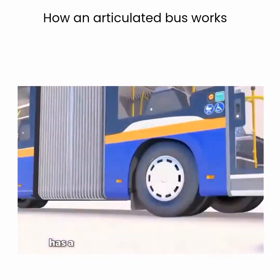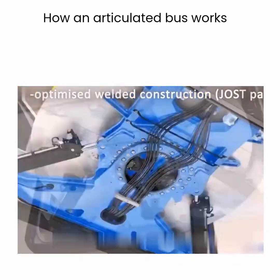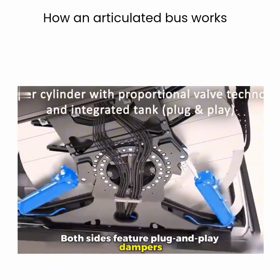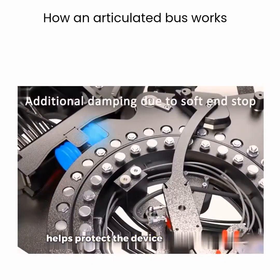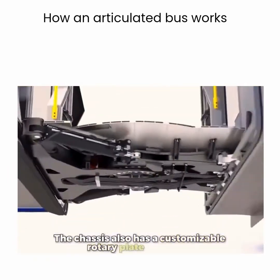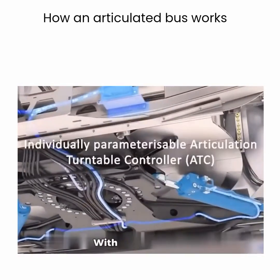The articulated chassis has a weight-optimized welded frame. Both sides feature plug-and-play dampers and an integrated fuel tank. The soft-end stop on the angle sensors helps protect the device and extend its life. The chassis also has a customizable rotary plate controller.